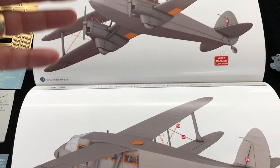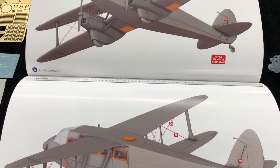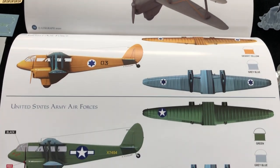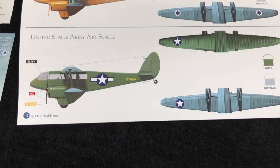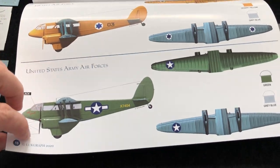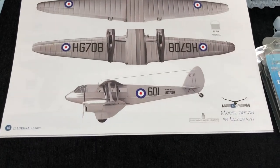And then you've got the photo etch guide here for the rigging wires, bracing wires that need to be added. Three different schemes - you've got an Israeli aircraft here, U.S. Army Air Force's aircraft, and of course you've got the British RAF version on the back.